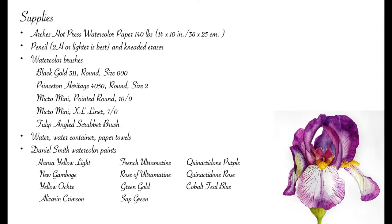You'll need water, a water container, and paper towels. All my watercolor paints are Daniel Smith, and the paint colors I used for this particular iris include Hansa yellow light, new gamboge, yellow ochre, alizarin crimson, French ultramarine, rose of ultramarine, green gold, sap green, quinacridone purple, quinacridone rose, and cobalt teal blue.